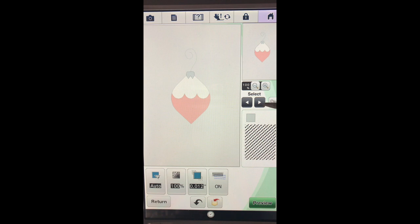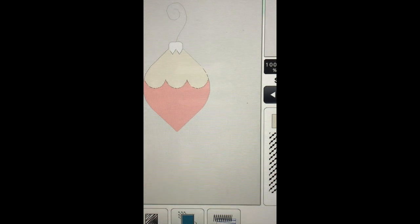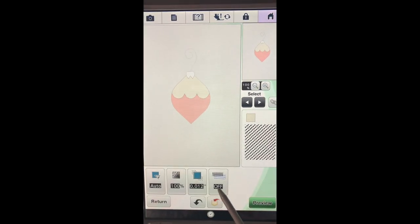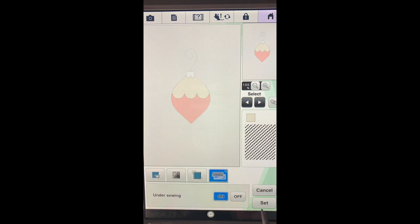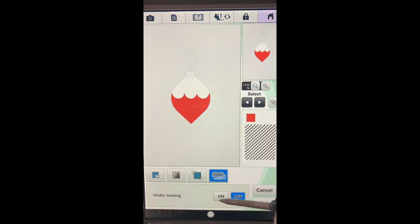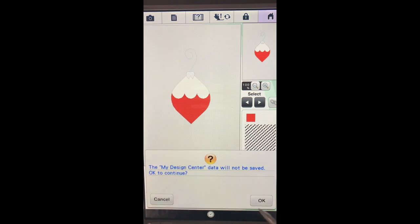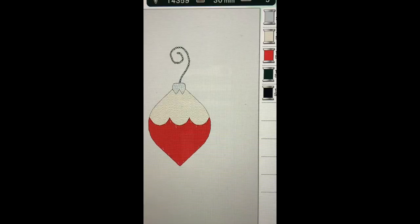Turn the under sewing on and hit set. I'm happy with the angle and everything else, but before I hit preview I want to use these selection keys and go. Right now we have the silver chosen, and now you can see the lines are moving around the white area - we also want to turn the under sewing on, say on and set that. Then when I go to the next selection - the red - we can turn that under sewing on, say on and set it. Now we can go through and preview, say okay. Here is our design.